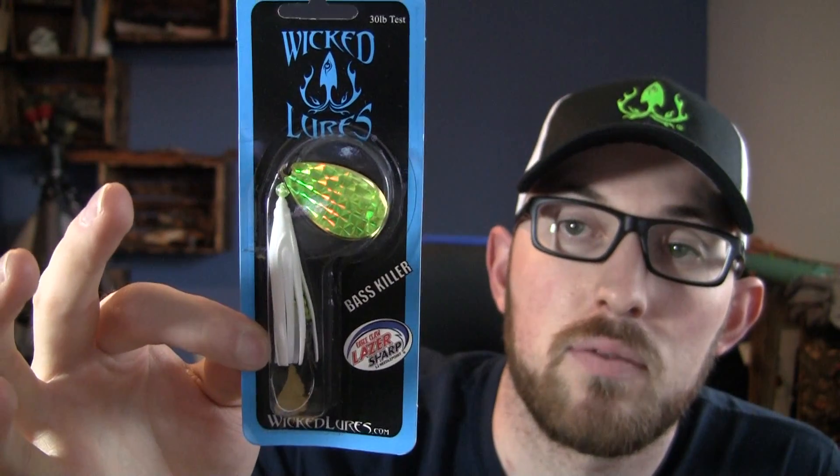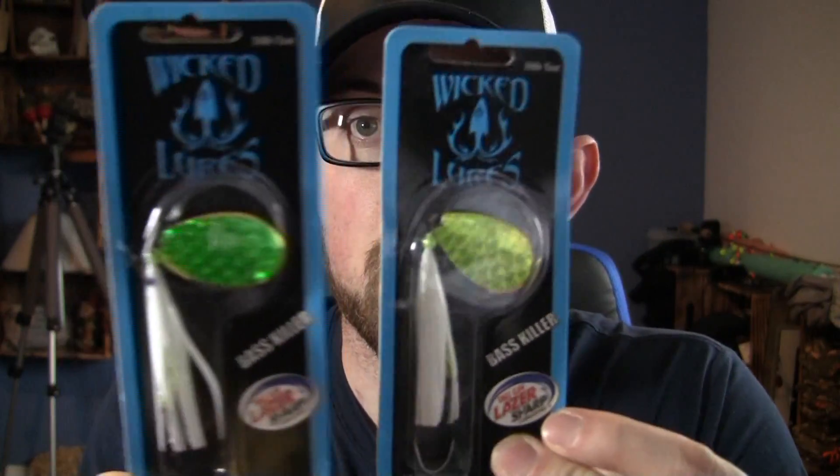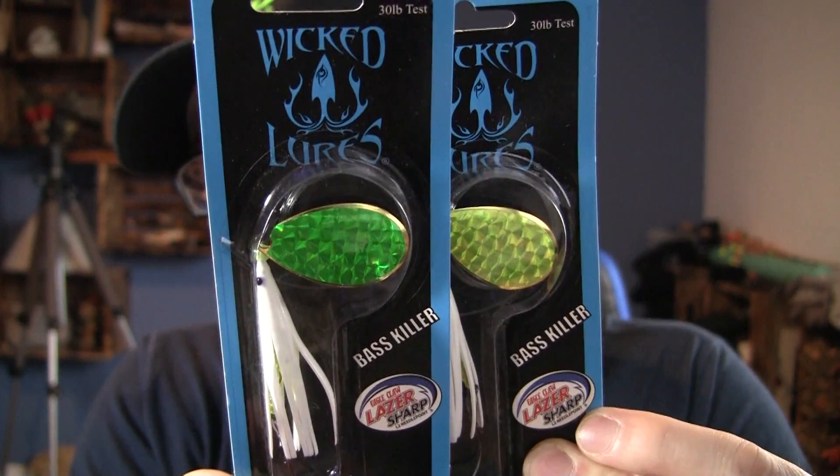Next we move to the white squid skirts. The white starts off with a green blade — an absolute money combination for contrast and water conditions, and a great all-around color. Then there's a white and white, which gives off something different and fish will really hone in on that. Then you have white with lime — a really neat color combination because it is definitely different from the chartreuse. That lime is going to give off a little bit different flash and those fish are really going to key in on it. Again, let the fish tell you.